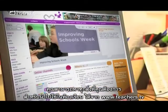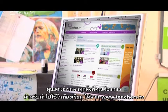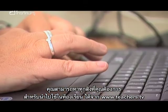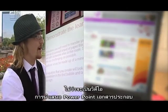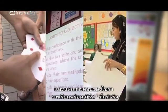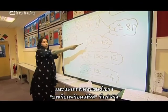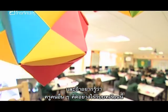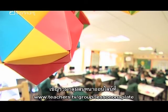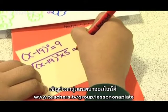Everything you need to create this dish for your own class is available on the page associated with this programme on the Teachers TV website: video, PowerPoint presentation, handouts, and of course Syrah's lesson plan — a true lesson on a plate. If you'd like to find out what other teachers think about the lesson, join the online conversation at teachers.tv/group/lesson-on-a-plate.